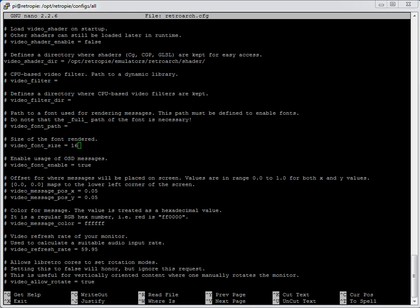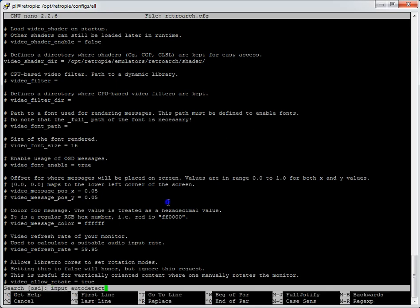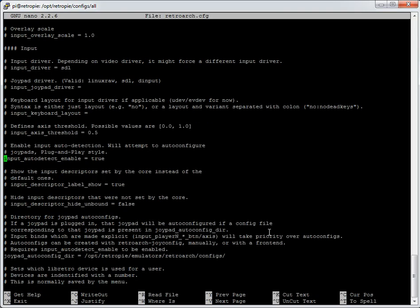Next, search for `input_auto_detect`. This enables input auto-detection to attempt to auto-configure joypads — and it's set to true, which is what you want for it to pick up those auto-config files we created. If it's false, it won't do that. True is the default so you shouldn't have to change it. But if you're going to hard-code joypad controllers in this file, I would set it to false — otherwise you're importing files and then overwriting in this file, which could get confusing.